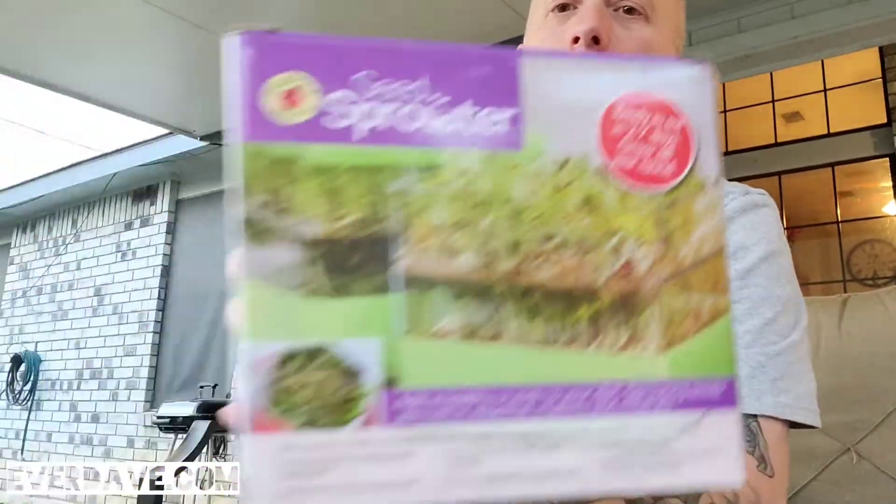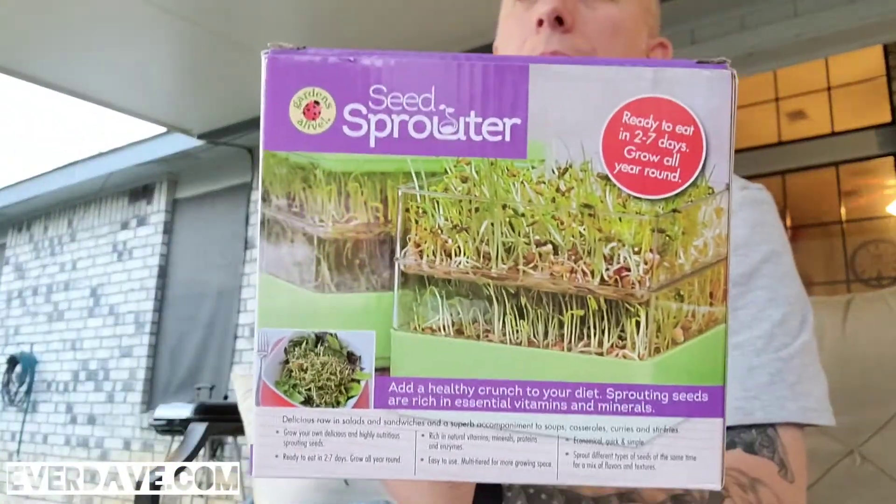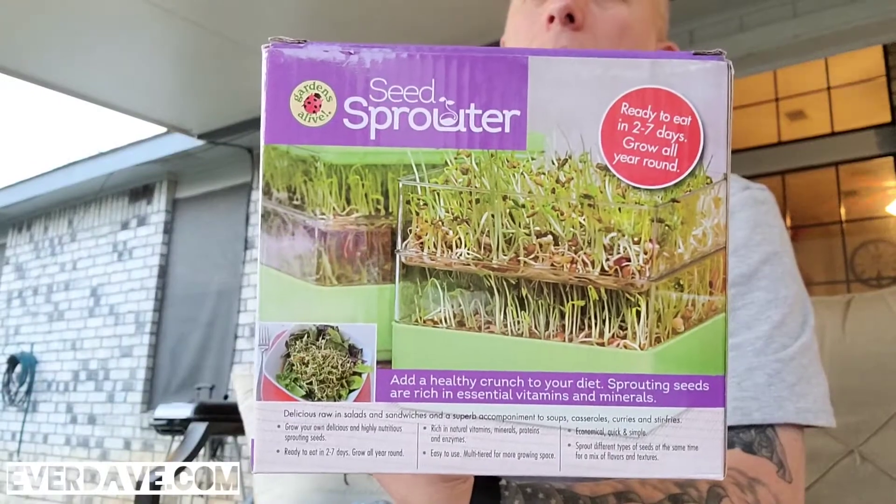I'm curious because the one I bought was supposed to come with seeds — pretty sure I hear them though. Here's the view of it from the front. It's got a vented top that allows sprouts to have proper aeration for healthy growth.